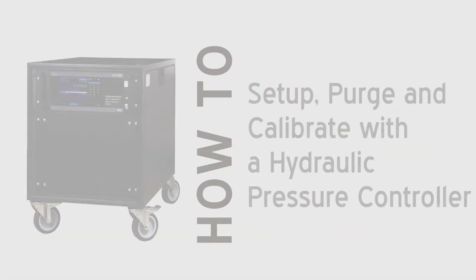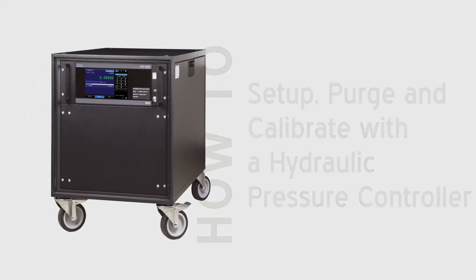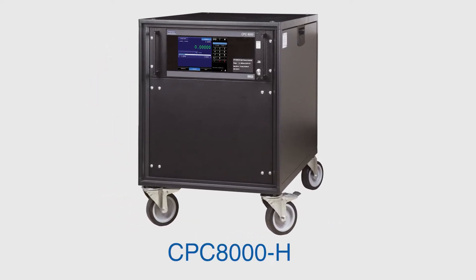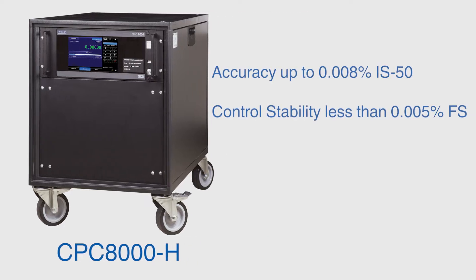In this video, we will set up and perform a three-point calibration with a hydraulic pressure controller. For this calibration, we will use Menser's CPC-8000H hydraulic pressure controller at zero, midpoint and full scale. The accuracy and control stability of the CPC-8000H is optimal for calibrating, testing and characterizing industrial pressure sensors.